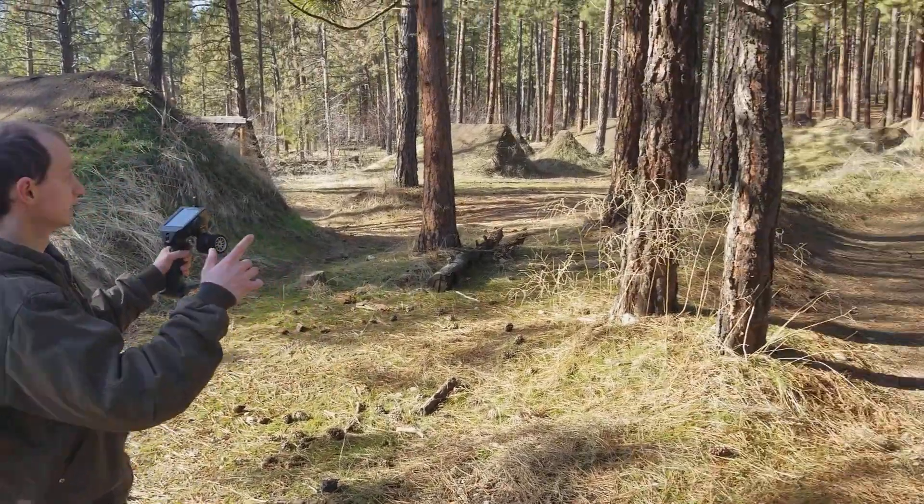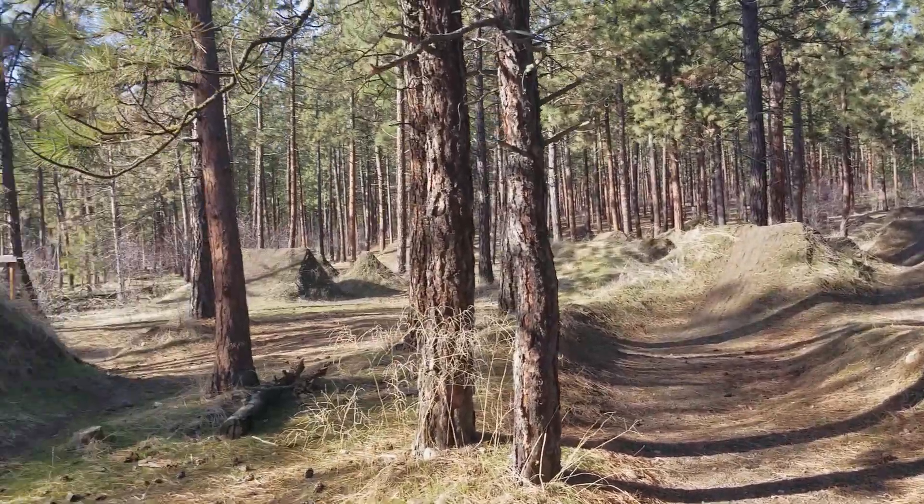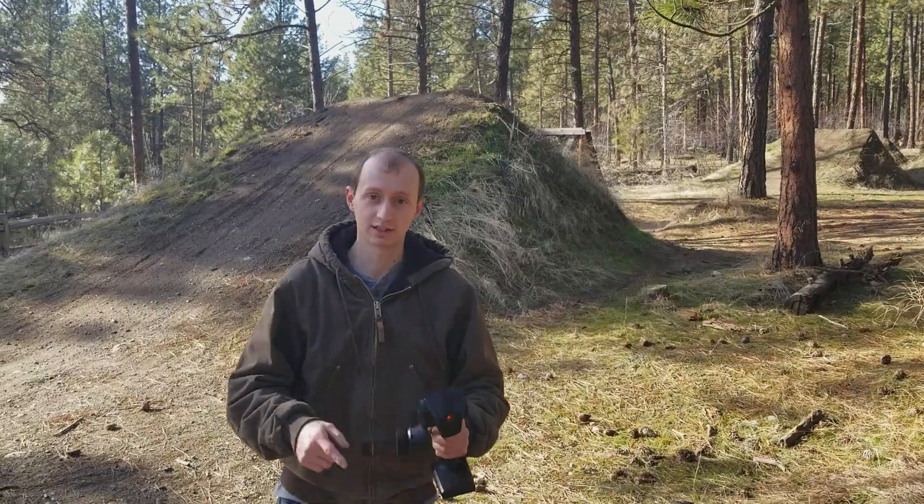This is my jump spot, what I call it. It's full of all these jumps. Very nice out, it's gorgeous. I'm pumped up. You're going to be pumped up after this video. Let's get it started.